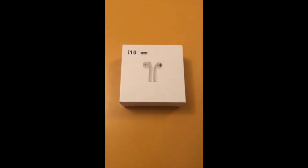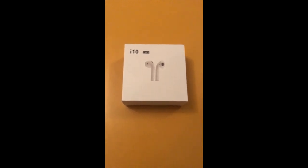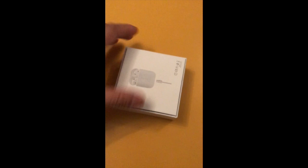Hello YouTube, today we've got an unboxing of the i10 TWS headphones. These are Apple AirPods style earphones with Bluetooth 4.0. I recently purchased these off eBay because I wanted an economical pair of wireless headphones — not over-the-head, not the sport type, and not the £140 Apple AirPods price, but something with reasonable quality.